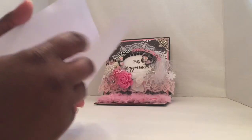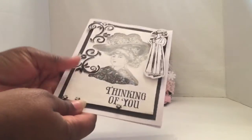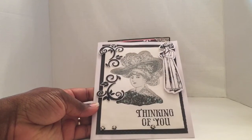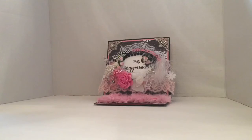And here's the inside. She used that image again on the inside and you can write your message to whoever you're going to send this lovely card to. Kim, you did an awesome job on your card. I love it. Very, very nice card submission. She also included a little image on the inside so you guys can color it up and include it on a project.